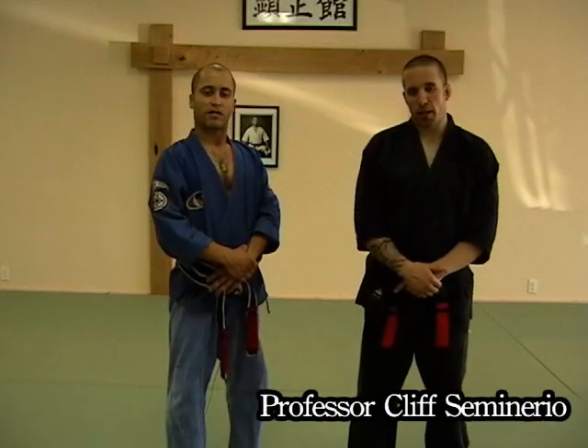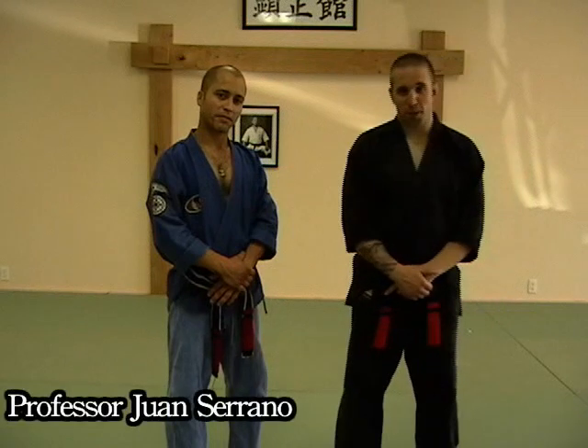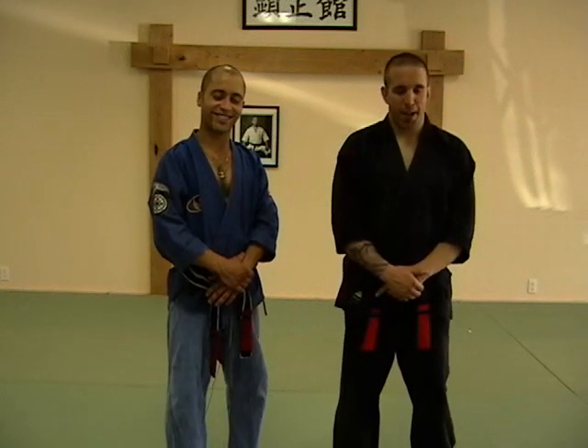Hey everybody, I hope you guys enjoyed the yellow belt techniques. Hope you're able to see everything clearly, understand us, understand the Brooklyn accent — and then sometimes that rubs off on me, hanging around Juan a little bit.